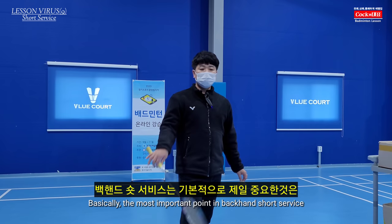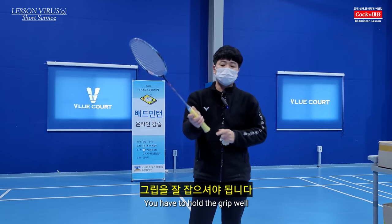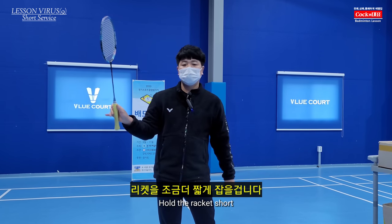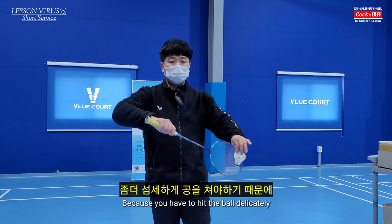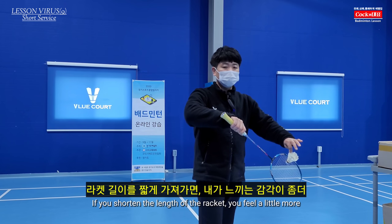The most important part of the backhand side is the grip. The grip is short. You should have a little grip on the front of the head.